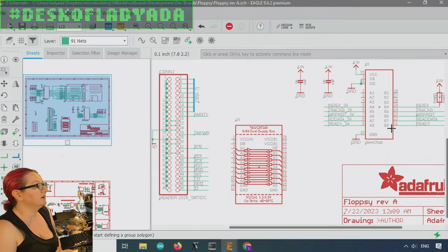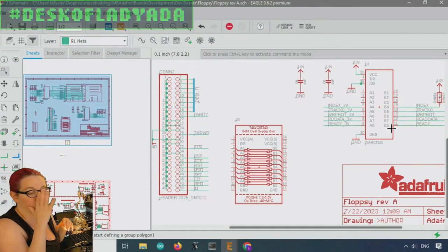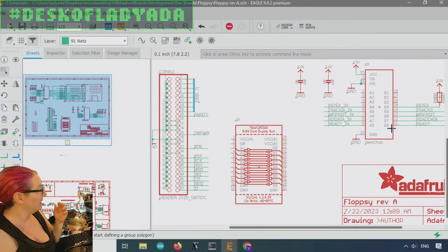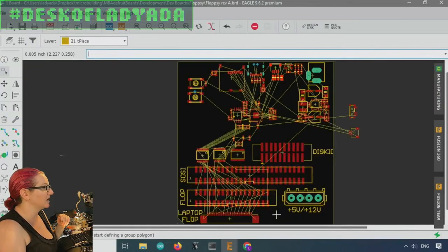I might have a mechanical switch so you can select emulator mode or reading mode and switch between the two. The goal is to have a truly open source hardware, easy-to-manufacture, all-in-one board that does every retro interface. Maybe I'll throw on some headers for a Commodore 64 interface too. It's going to take me a couple of weeks to get this together — there's a lot going on.